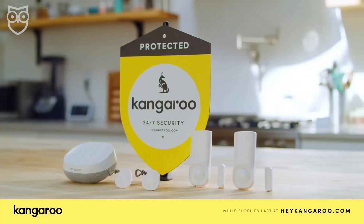Kangaroo is an a la carte DIY home security system, so you can use one or two sensors all on their own — which is perfect in a dorm or roommate situation — or you can put together enough equipment to guard the whole house. What we like the most about Kangaroo is that it is cheap.